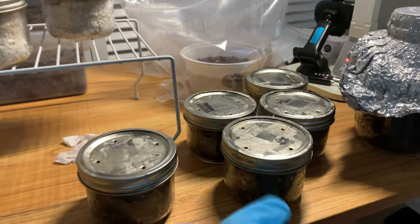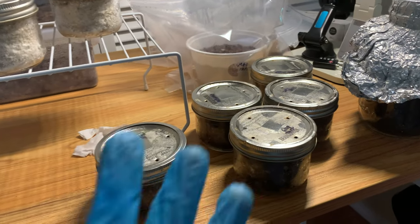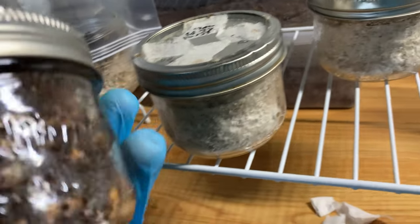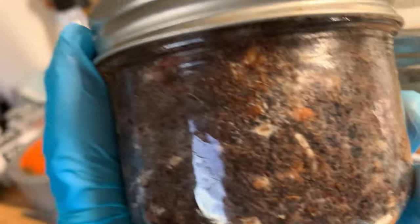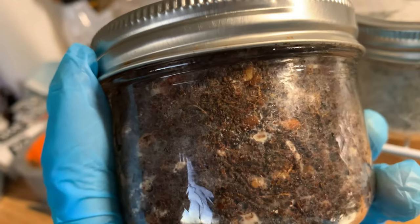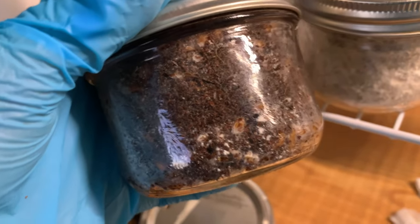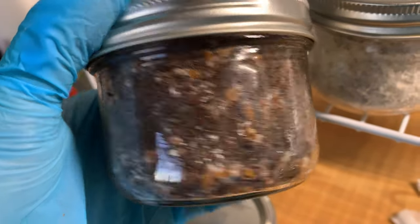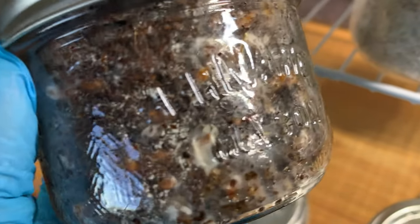I looked at all of the jars — the pasteurized, the partial sterilization, and the actual sterilization jars — and every single one of them has started to develop trike. See that right there? That is trike. Lots of trike. Basically every single one of them has trike. You see those powdery dots? That is trike.